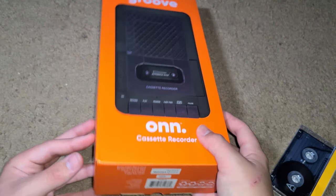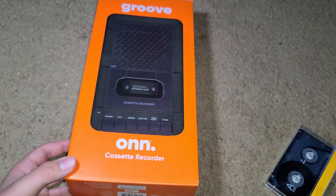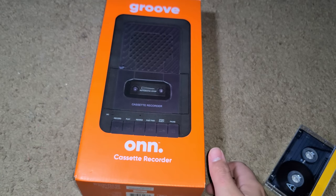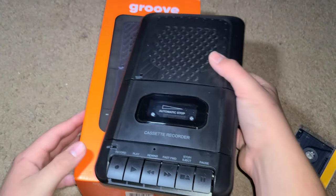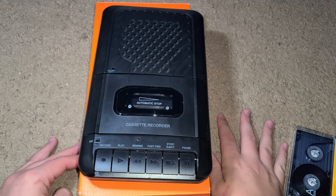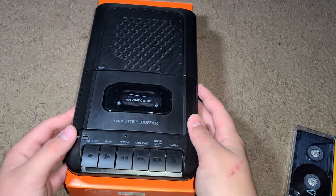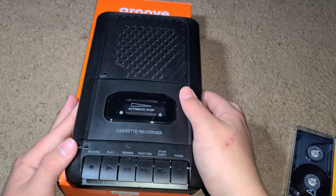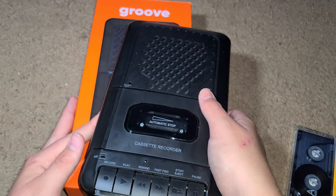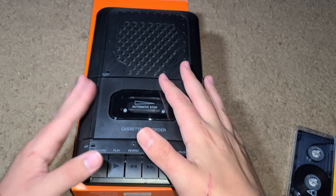It already came with one cassette and I did record a mixtape on it — we're going to test that out in a minute. I did unbox it already because I wanted to make sure it was working before filming. Here's what it looks like. I know I don't have the best setup — you can tell it's on my floor — but I'll figure that out eventually. Sorry if there's any static with the mic.